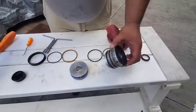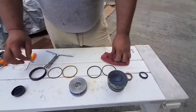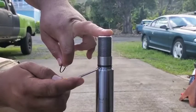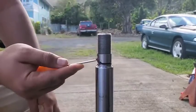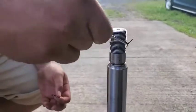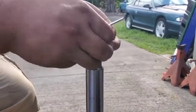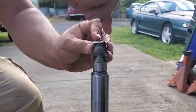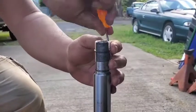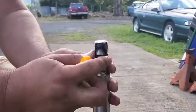Now all we have left to do is install this o-ring over onto the ram and then slide all this stuff back together. Before we reassemble the ram we have to change out this o-ring here — pretty straightforward. We'll use our pick tool to pop it out, then carefully walk the new o-ring down the threads.